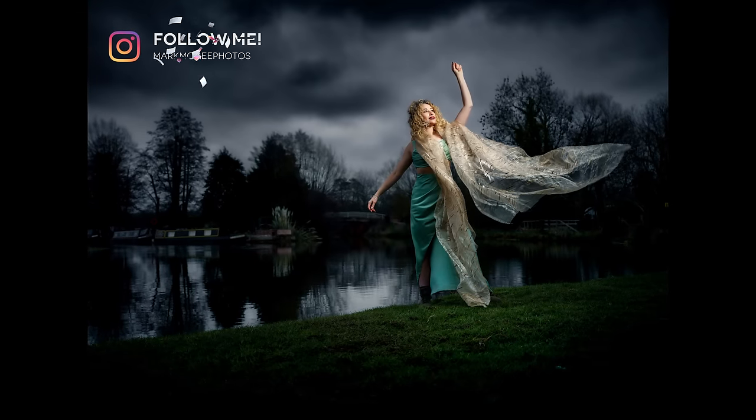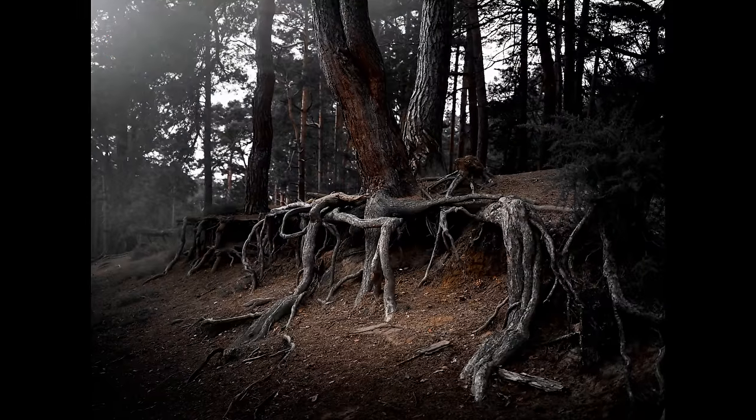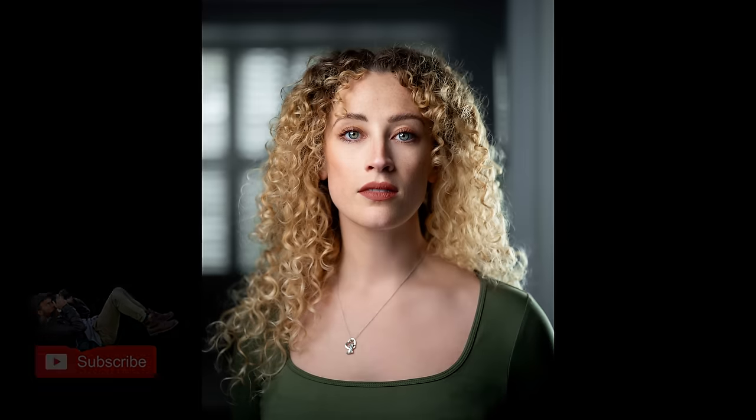Please think about following me on Instagram at markmageefotos. And if you'd like to support me and my channel, don't forget to click the like and subscribe buttons. I'll see you on the next video.